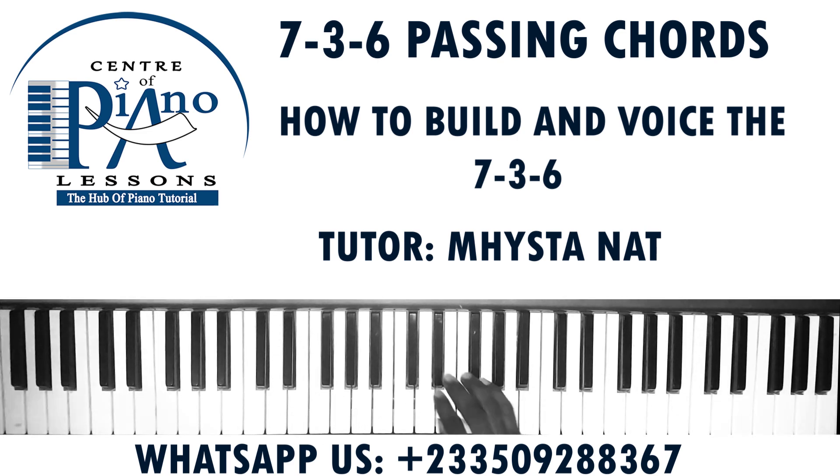One, two, three, four, five, six, seven, one. So our seven is C, our three is F, and our six. What we are going to do is we are going to do a passing chord.